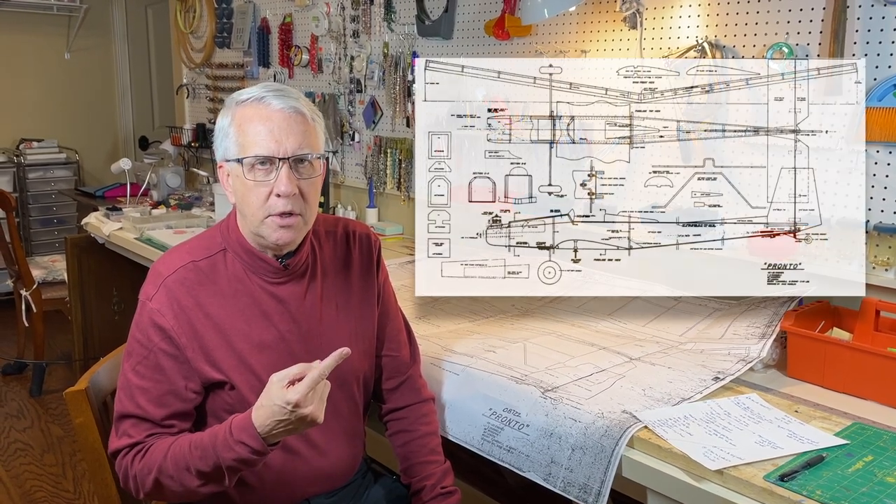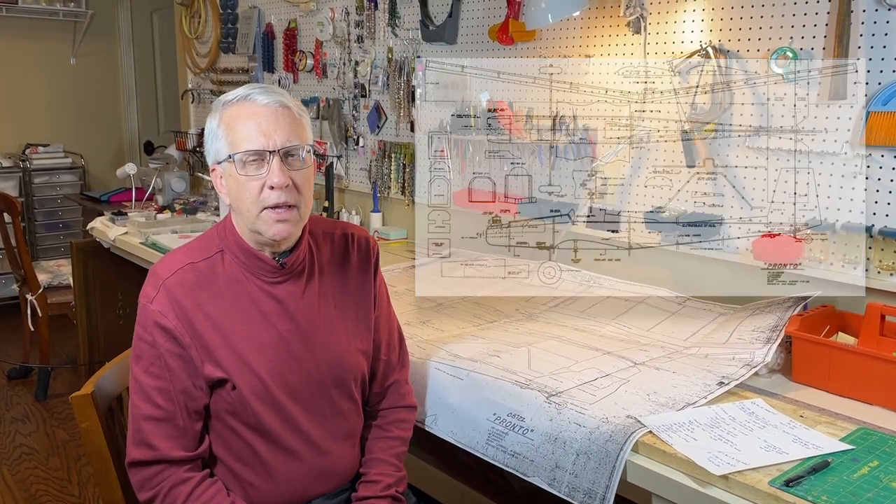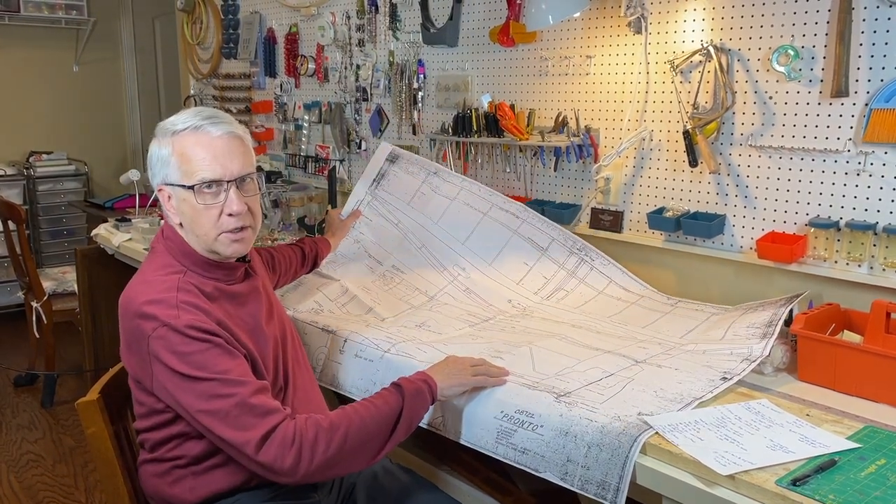The first step in building a plans-built airplane is having a set of plans. I have a downloadable set in the description. You can take that if you have a method of enlarging it — I also have a video showing how to enlarge plans at a FedEx store. I did a Google search for the Pronto with Model Airplane News and found a store called Air Raid Store. Let's take a look at how to order this full-size set of plans from the Air Raid Store.